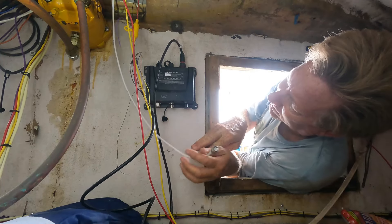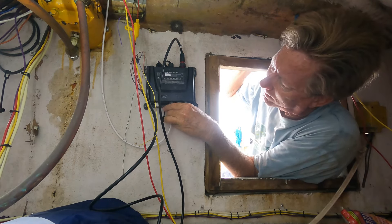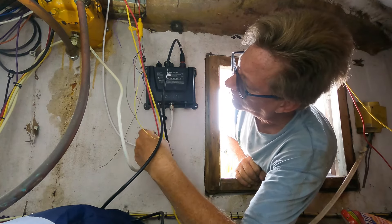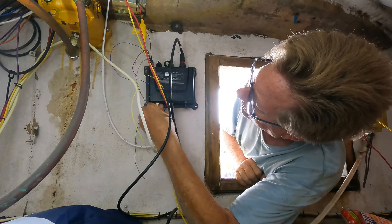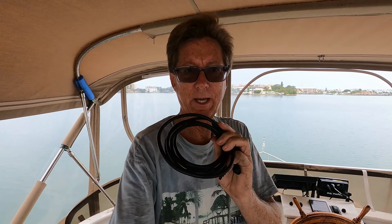Now that we've got the power hooked up, let's go ahead and hook up that cable running from the AIS to the VHF radio, and then let's reroute the VHF antenna cable from where it was plugged into the radio down to the AIS. Next you want to find somewhere to tap into your NMEA 2000 backbone. Garmin provides both a T-connector to tap into the backbone as well as a pretty lengthy cable to get from the backbone to the AIS.